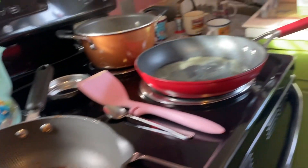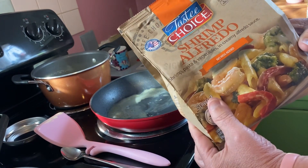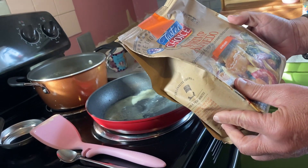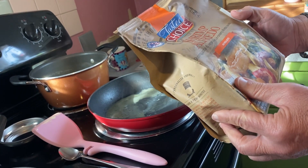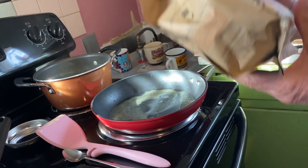So I'm gonna be cooking this Tasty Choice Shrimp Alfredo. Shrimp pasta and vegetables and creamy alfredo sauce. Serves two.